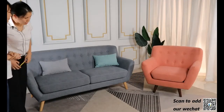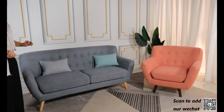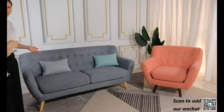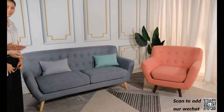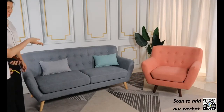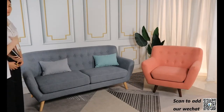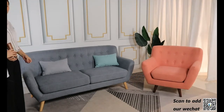As we can see in these two models, the legs' color is totally different, right? Yes. Can you tell me why? Because we want to show the customer different color options. You see different colors here — we prepared different colors on the one-seater and the three-seater so you can see more clearly and decide which color you like.